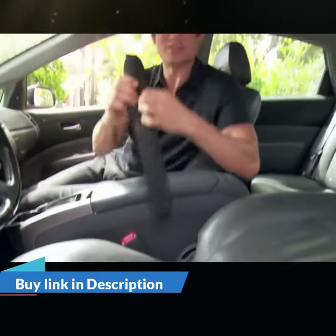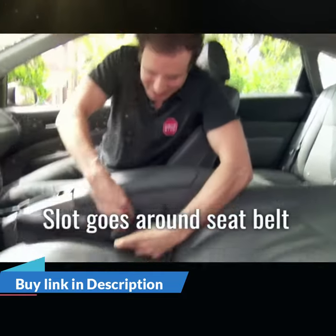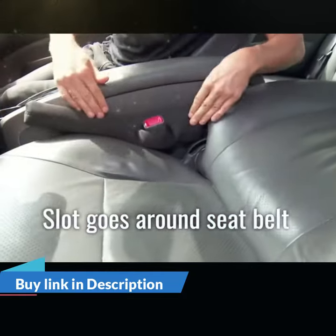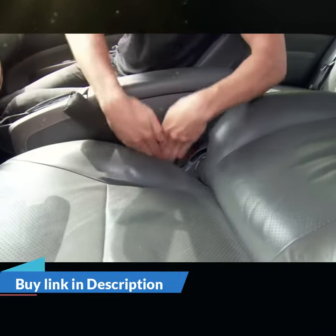The next step is to use Drop Stop's patented seat belt slot right here. It goes around the seat belt just like this. Push your hands all the way down so you get it all the way to the bottom of that belt.